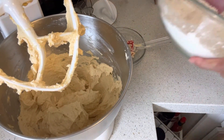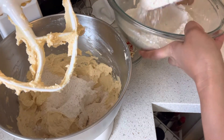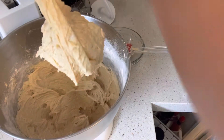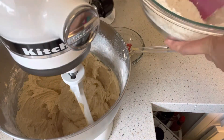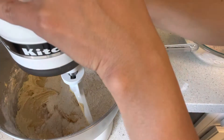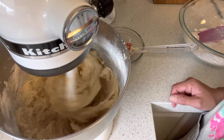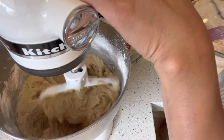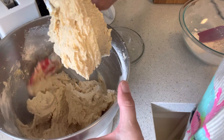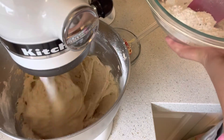I'm just going to add a third of the dry ingredients, then another third. I'm going to stop the mixer for a minute just to make sure we scrape the bottom of the batter. Then the last third.